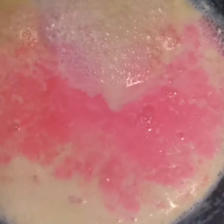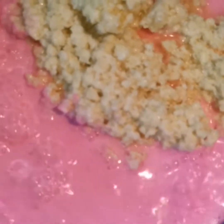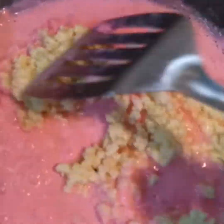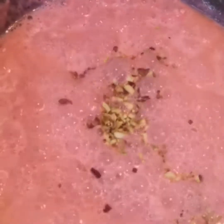It's boiling. Now let's mix pink essence. It's good to mix it. If you do it, it's good to mix it. You can add it and you can eat it. Now let's start.